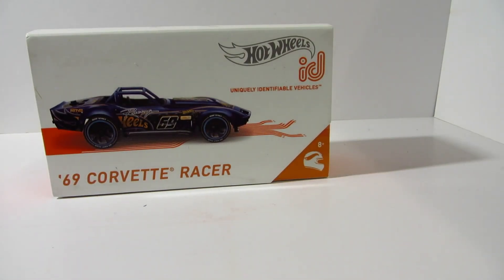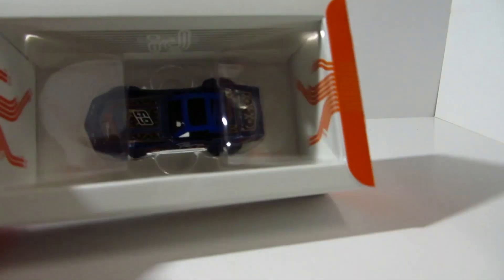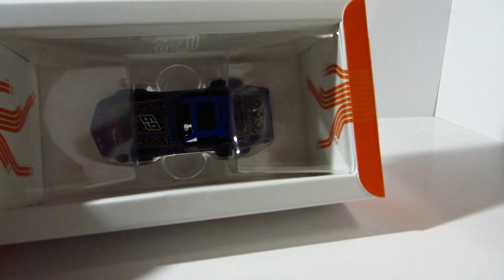Hello guys, Parfish here today. I will be taking a look at another Hot Wheels ID car. So this is the 69 Corvette Racer. So let's have a look at it.